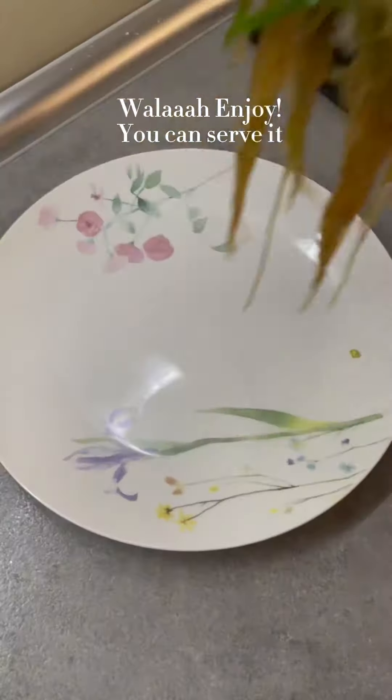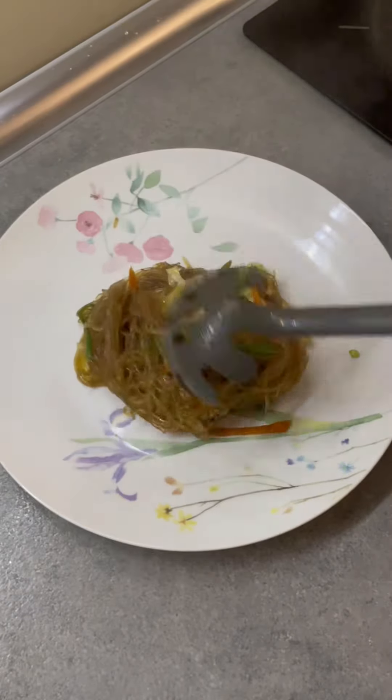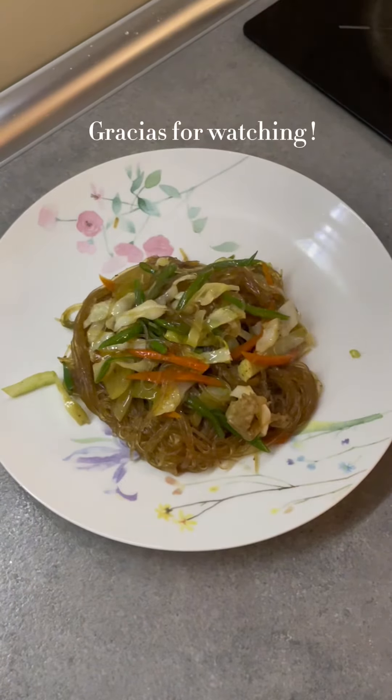While I enjoy, you can serve it. Thanks for watching!